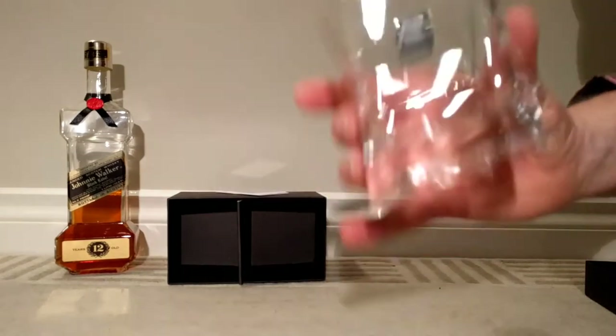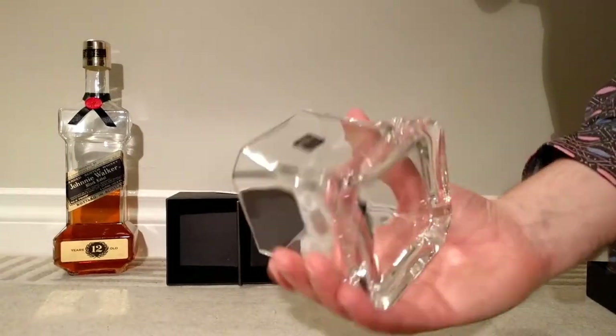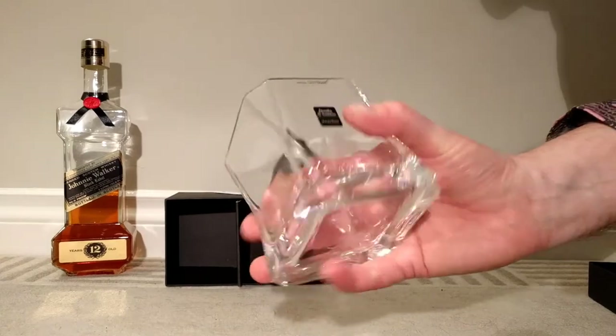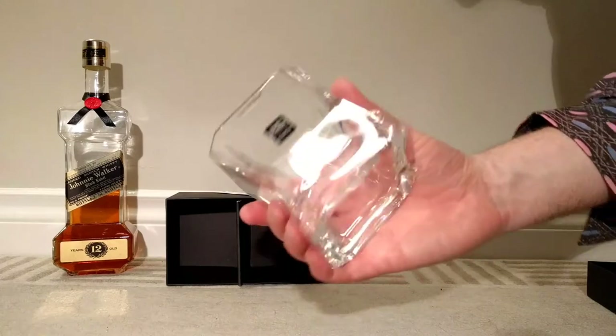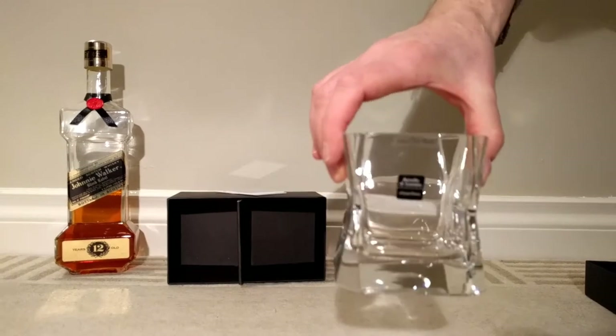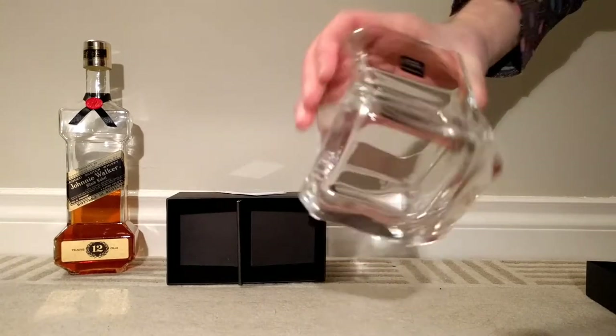I've got pretty big hands and this glass actually feels really good. But I think if you're not six feet tall like myself, you're going to have a bit of a challenge holding it. That is a serious glass for some serious drinking. We'll clean this guy off, get those stickers off, and then we'll try a little drink.